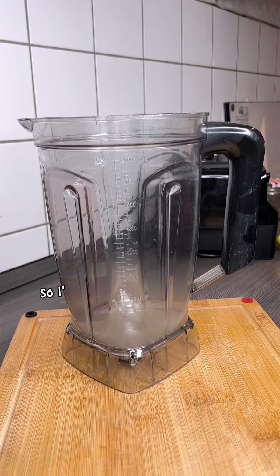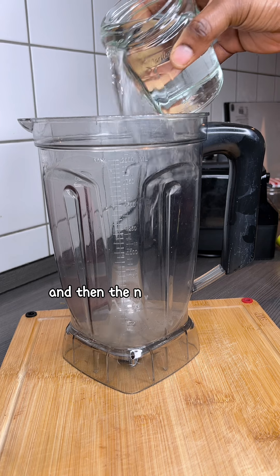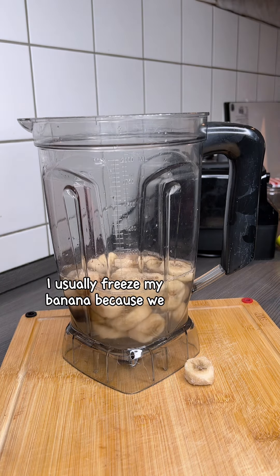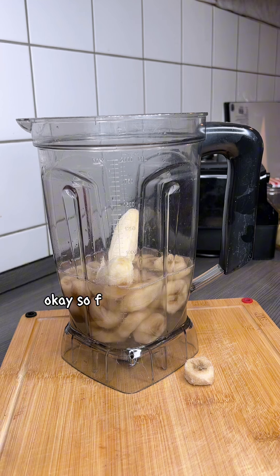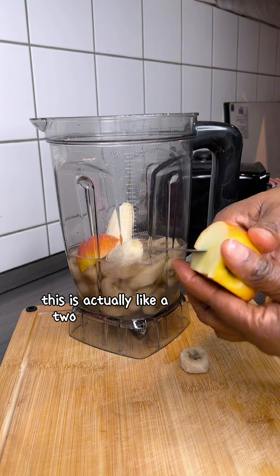I'm going to make a smoothie, starting out by adding water to my blender cup. The next thing is adding my frozen bananas — I usually freeze my bananas because we buy too many. So freeze your bananas, don't let them go to waste. This is actually a two-day-old apple that's been sitting on my kitchen counter.